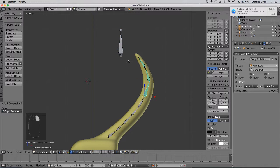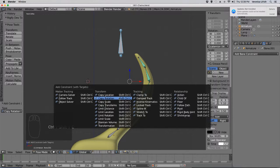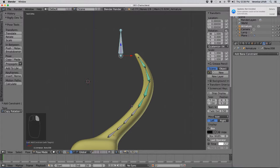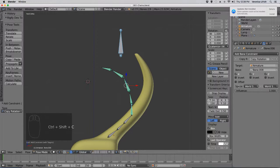Did I offset? Okay. Shift-Click, copy rotation, Local Space, Local Space, Offset. Then click this bone, Shift-Click that bone, copy rotation, Local Space — and you get the idea.